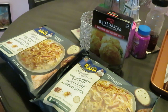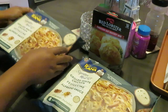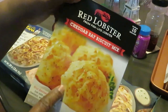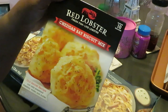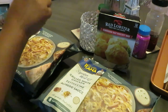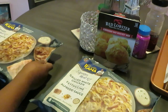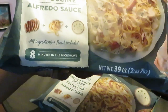This might be the quickest meal I've ever cooked on this channel. I've also cooked the Arana lasagna, and we have the Red Lobster cheddar bay biscuit mix — I am now addicted to that mix. These are microwave meals, done in eight minutes in the microwave.